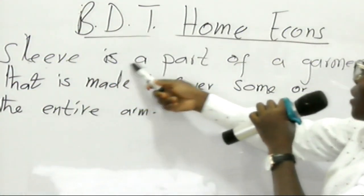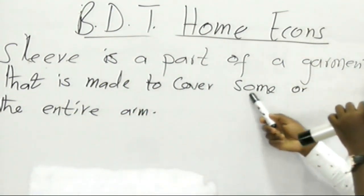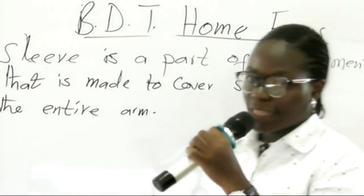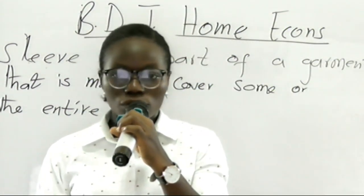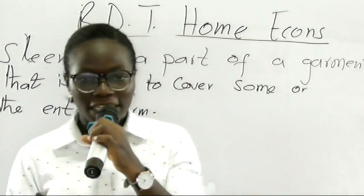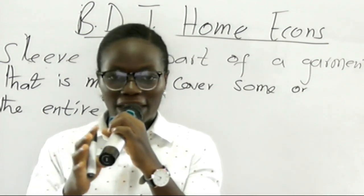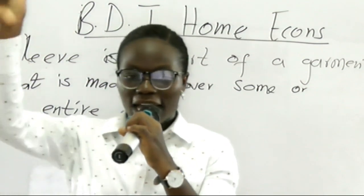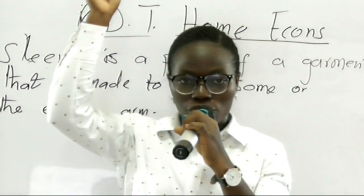A sleeve is a part of a garment that is made to cover some or the entire arm. If you take a look at the shirt that I'm wearing, I'm having two sides of sleeves being displayed on the same shirt. The sleeve on one side is covering the whole of my arm — my entire arm — as you can see on your screen.